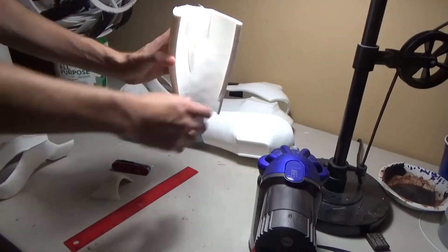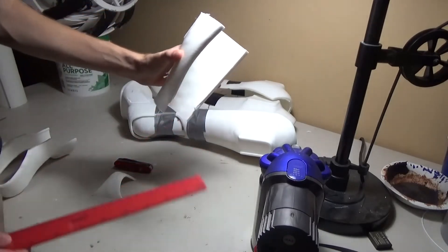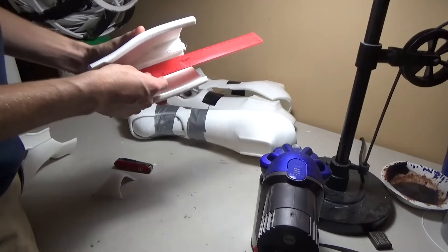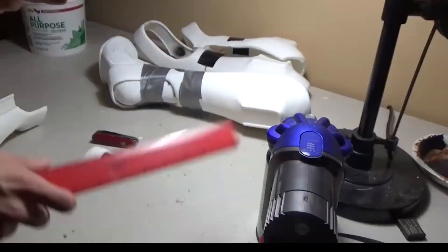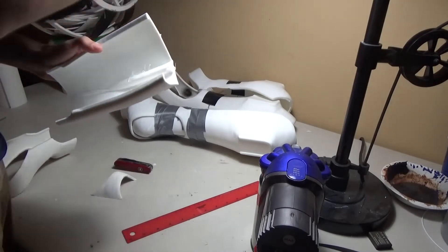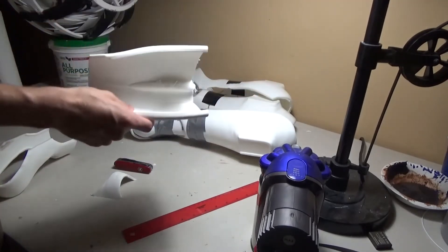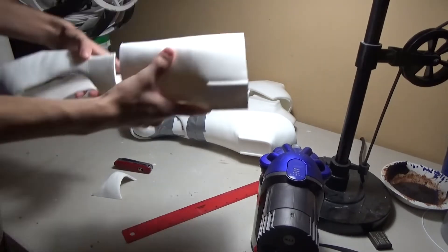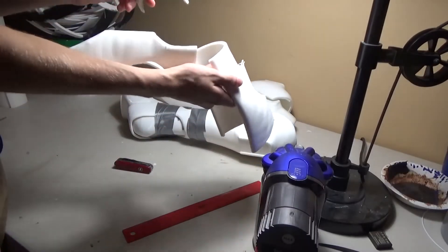Only half of it printed. I took a ruler, measured out about 16 and a quarter centimeters, then cut it off and printed the rest so I wouldn't waste the filament. Since it's the 90% infill version, I already have about three quarters of it printed.